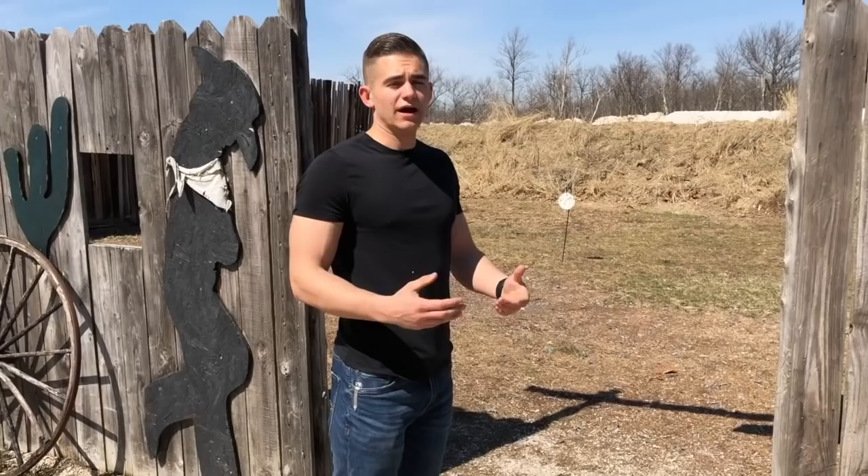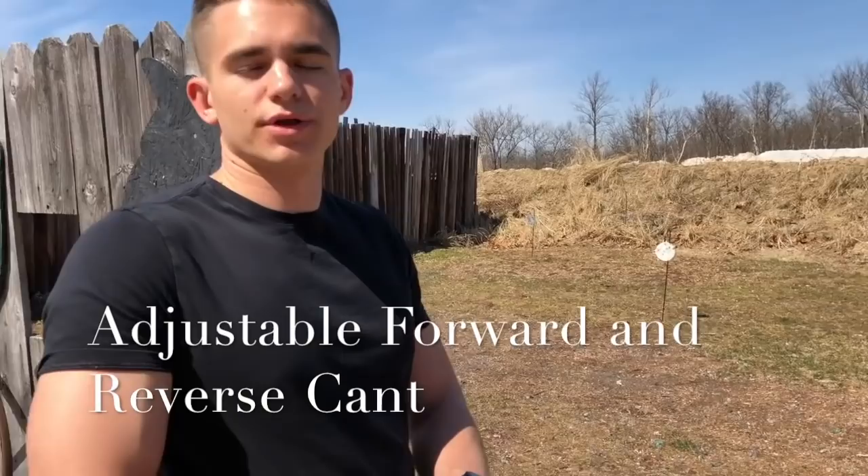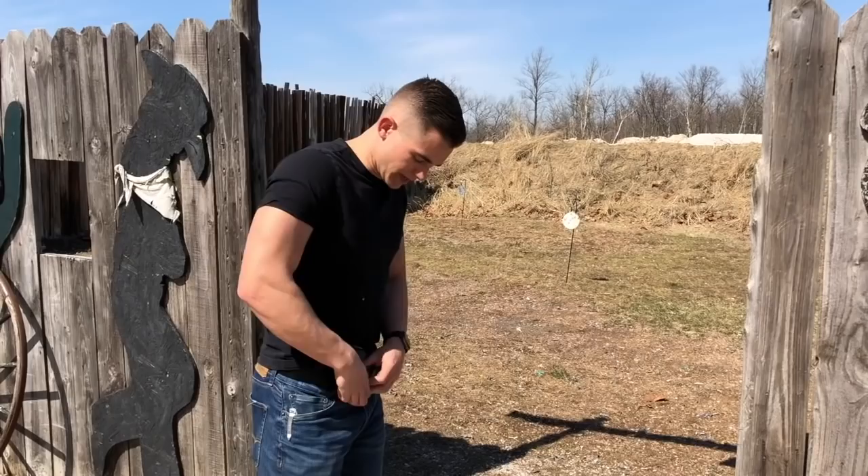Their Light Tuck model is made of a nice durable Kydex, and it has a nice metal hook on it. You can get this for different belt sizes — this is the 1.5 inch, which is pretty much the standard belt size I use. Again, easy to put in there and easy to take right out.